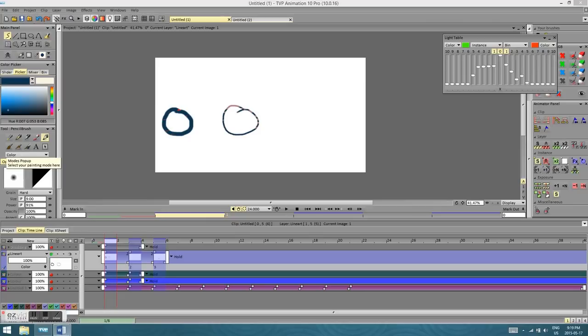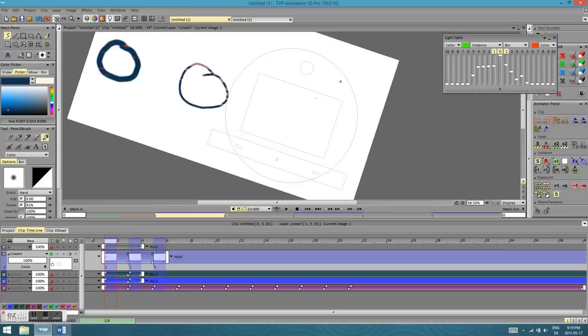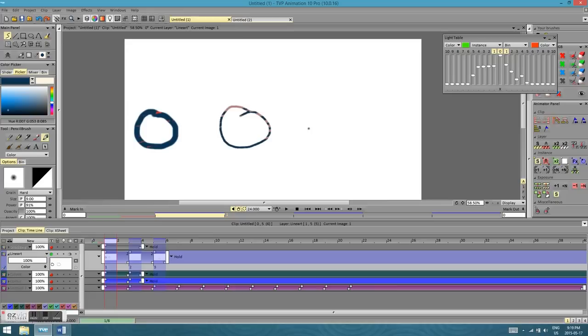If you want to rotate your screen — along with panning and zooming — you can press Control+Alt, which brings up a light table disc rotation control, like the physical light table disc animators use on paper. Click and drag to rotate your canvas to whatever angle you want. Once you're done drawing, press Shift+X to bring your screen back to normal rotation.